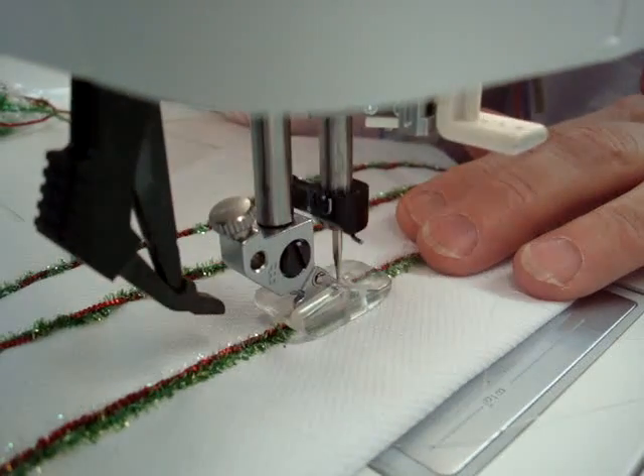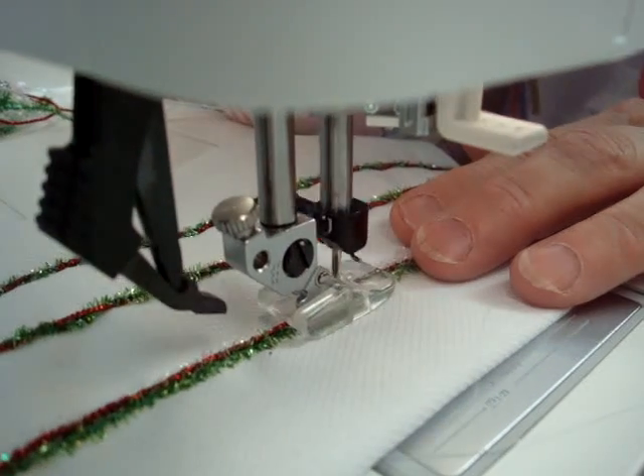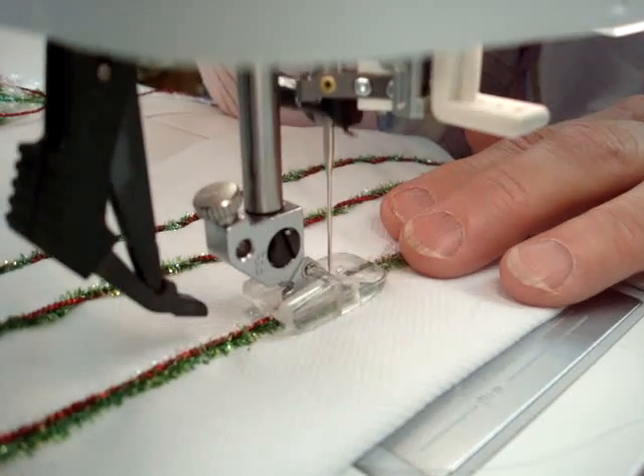She has a regular needle in, regular bobbin thread, and a piping foot on — it's from a brand called Creative Feet, and it is a piping foot.